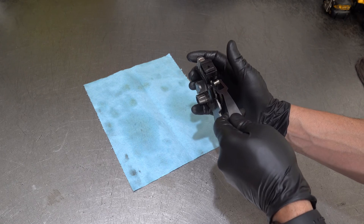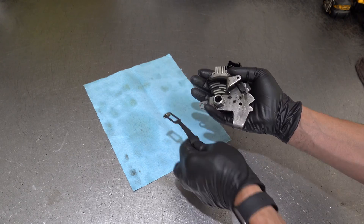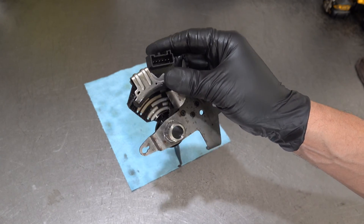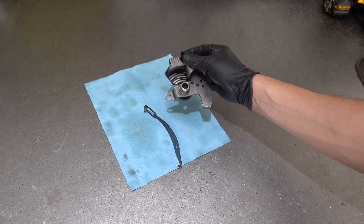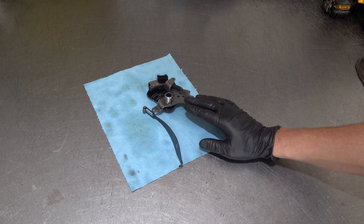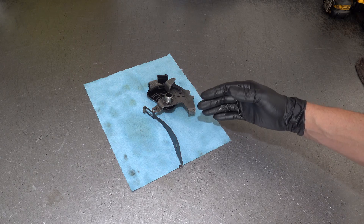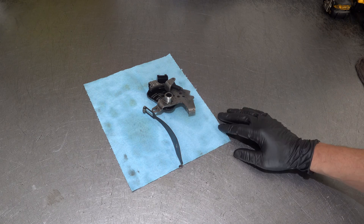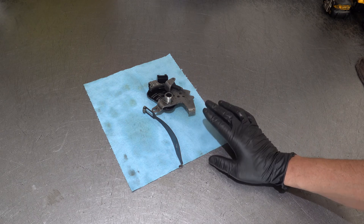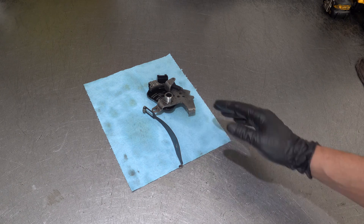This switch is going to communicate its position — wherever you stop — to the PCM. It's also going to communicate the differences in continuity values that take place as you're moving through your gears. If this thing fails and it cannot communicate range position to the PCM, you'll be dead in the water.